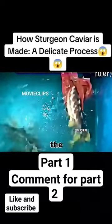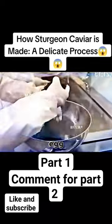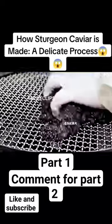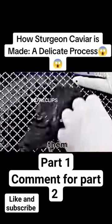Then they are returned to the tank to recover for the next cycle of egg collection. The newly removed eggs are covered with a thick layer of fat, and the workers place them on a flat screen to separate them.